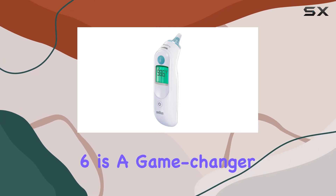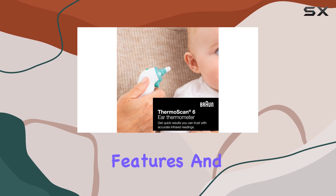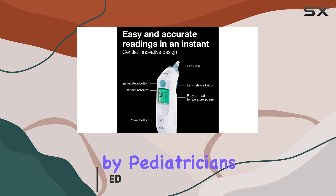The Braun ThermoScan 6 is a game-changer when it comes to monitoring your family's health. With its advanced features and accuracy, it's no wonder this ear thermometer is the number one choice recommended by pediatricians.